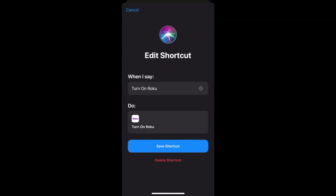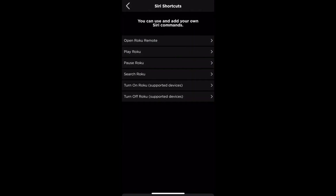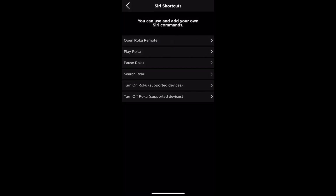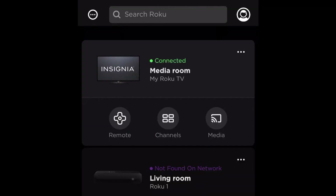Now toward the bottom you'll notice two other commands — the first one called Turn On Roku and the second one Turn Off Roku. These have a couple extra settings that you want to make sure you enable on your actual Roku. Also make sure you're connected to the correct Roku TV in the remote app, otherwise you may accidentally start controlling the wrong Roku.